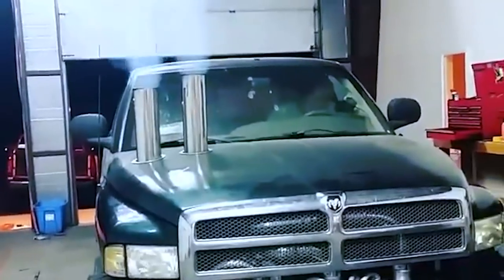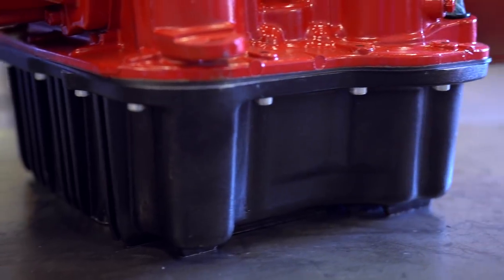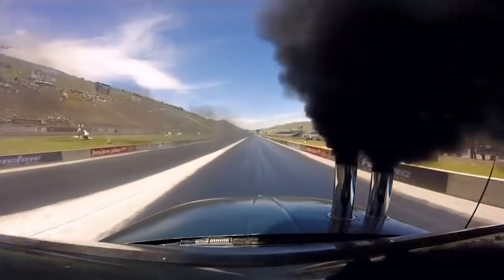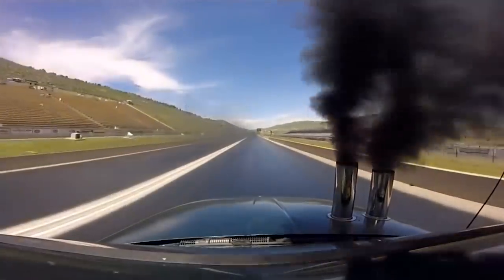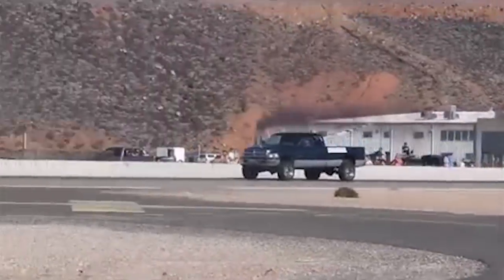To get the most out of a high-powered truck like Frankenstein, I personally think this guy's got to have an automatic transmission. I know a lot of people love shifting gears and it is fun, but after about 500 horsepower, the difference between a manual transmission and an automatic is quite dramatic.